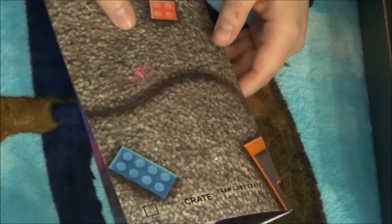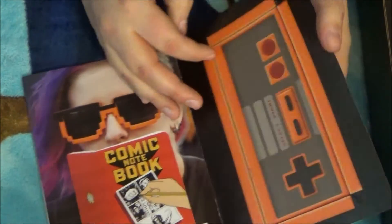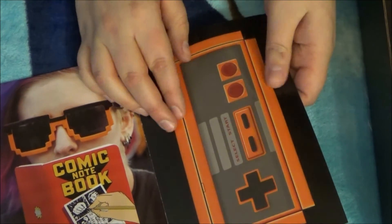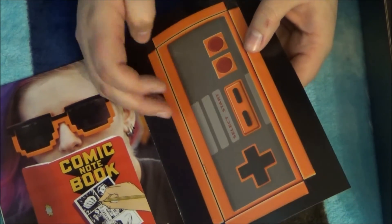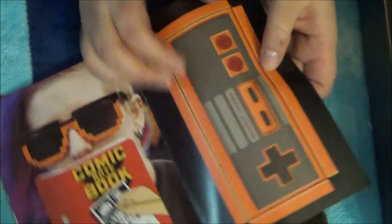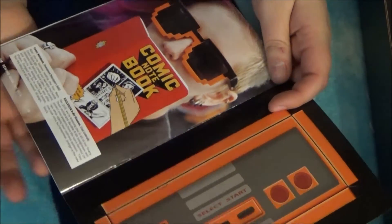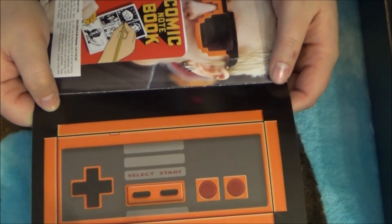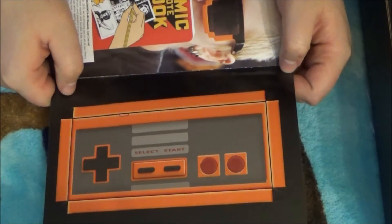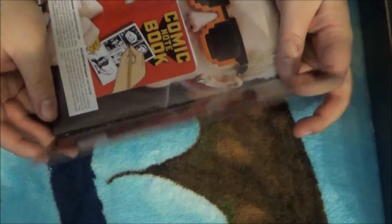There also seems to be Legos, and it's a Punch-Out NES controller, which is super awesome. I remember playing this game — playing the system. It was a bit before my time so it was always an older thing, but I still enjoyed playing it.